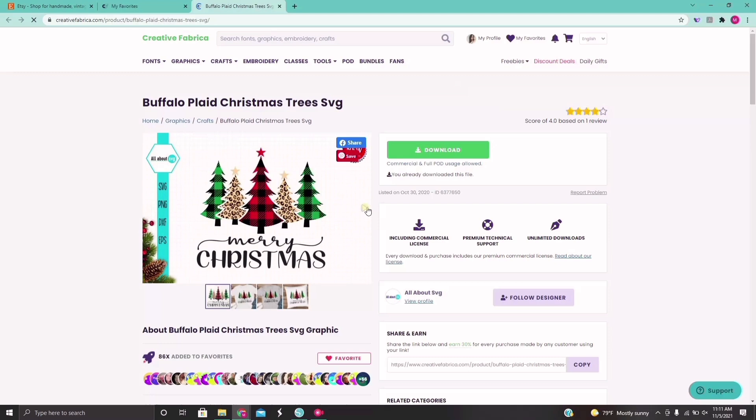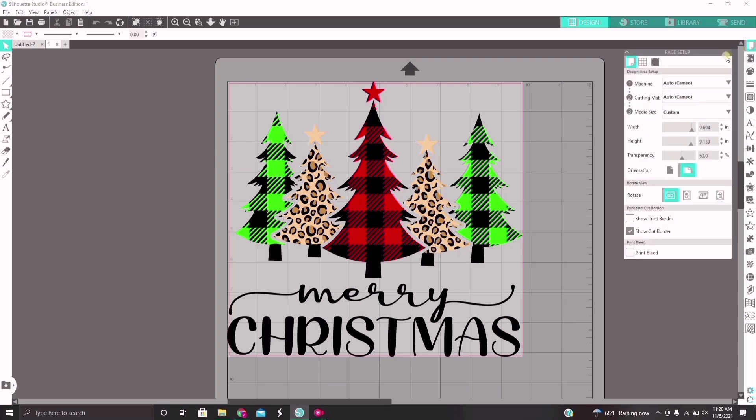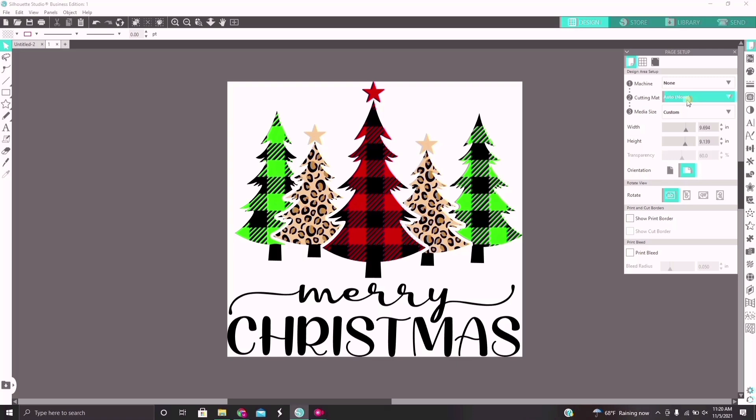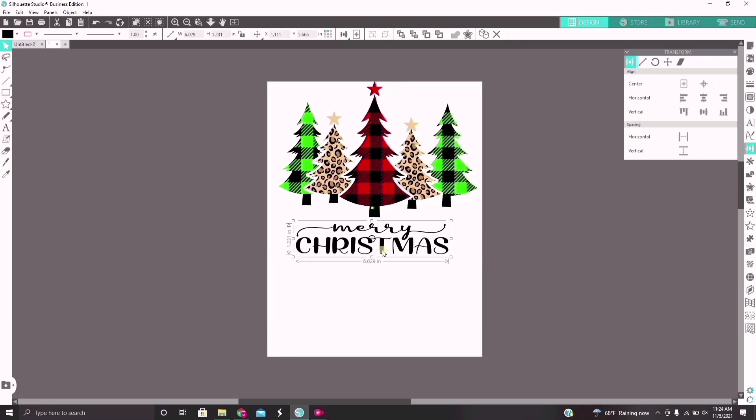I downloaded the zip file and imported it into Silhouette Design Studio. Here is the image once pulled up in Silhouette Studio. The first thing I want to do is adjust my page settings to the same size as the paper we're using — just normal 8.5 by 11. I'm adjusting the sizing and making sure everything looks visually appealing. I wanted the Merry Christmas text to be a bit smaller than the trees so the trees stand out and pop a little more.